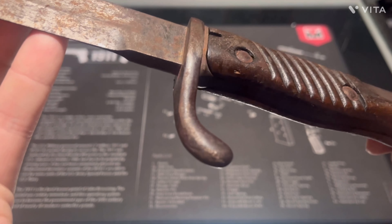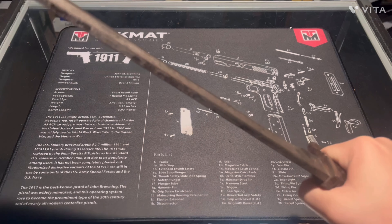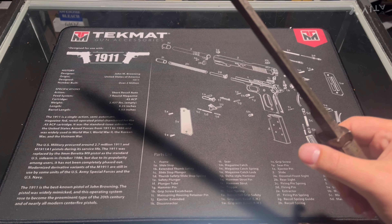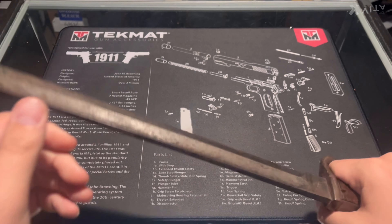Pretty cool — it has a steel guard and a steel pommel. The nickname for this bayonet is the Butcher Bayonet or Butcher Blade. You know why it's called that? Because of this big heavy blade.